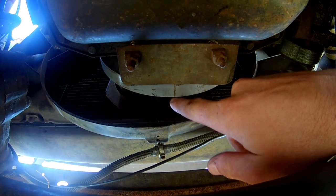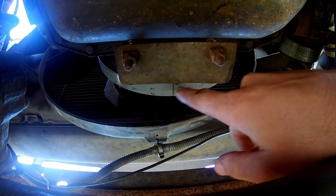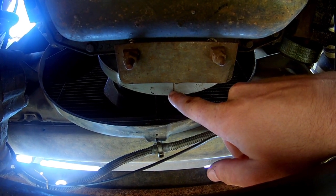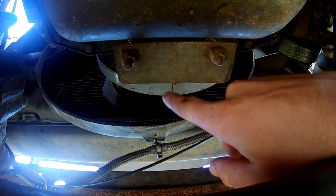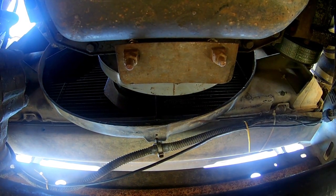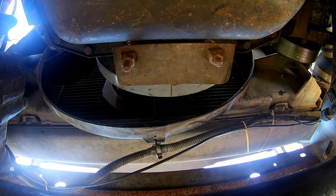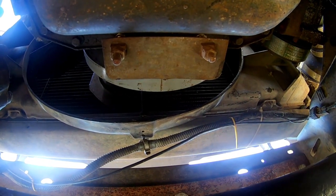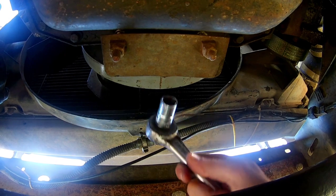Right there - that is valve overlap. Now you need to make a mark on the damper; this doesn't have to be exact, just anywhere about right here will work. You can see I've already marked top dead center on this engine, so we're going to use that mark. Now we'll rotate the engine over 360 degrees - you can do this with the alternator or with a 15 millimeter on the crank bolts.